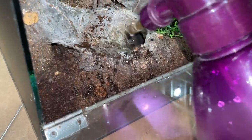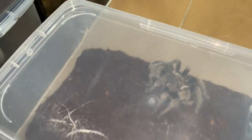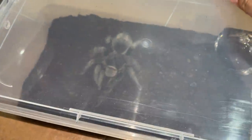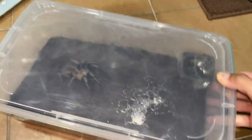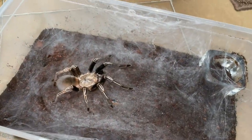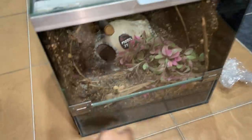Let's get the skeleton tarantula in first - that is the most important one. The pulchra - she's not a dead girl by the way, she's doing okay. And the skeleton tarantula - it's time for you to get back into your permanent enclosure. As you can see, she's doing well because she has pretty much webbed up this entire enclosure.